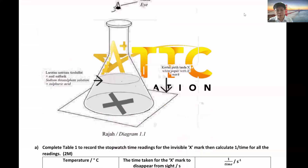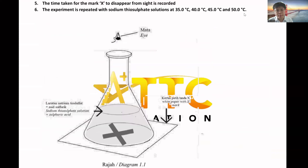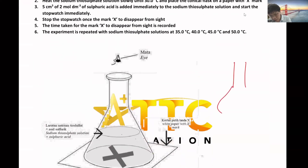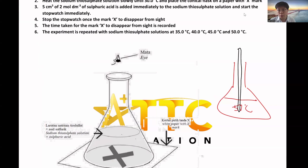For this experiment, the precaution step is that the thermometer reading won't be immediately responsive. For example, if you put a thermometer into a solution which is 50°C, the thermometer won't give you an immediate response - it won't straight away show you 50°C. The mercury takes some time to expand and go up. Even if you use an alcohol thermometer, it also won't expand so fast.